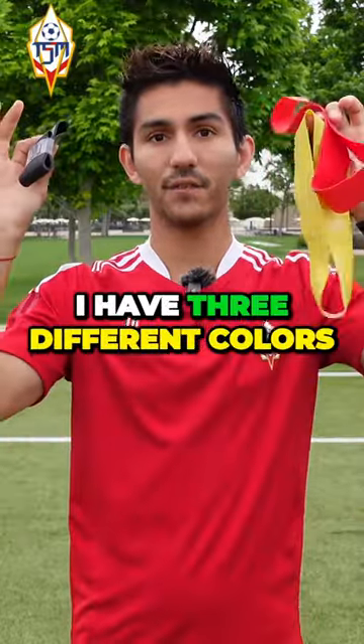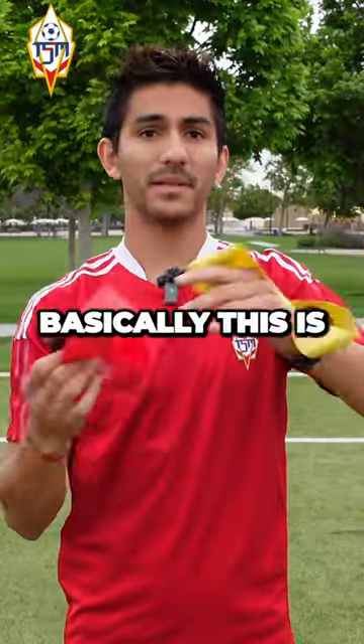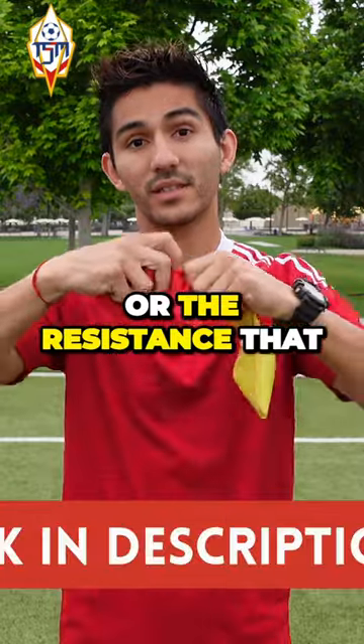As you guys see, I have three different colors of resistance bands. Basically, this is just the intensity or the resistance that the band has.